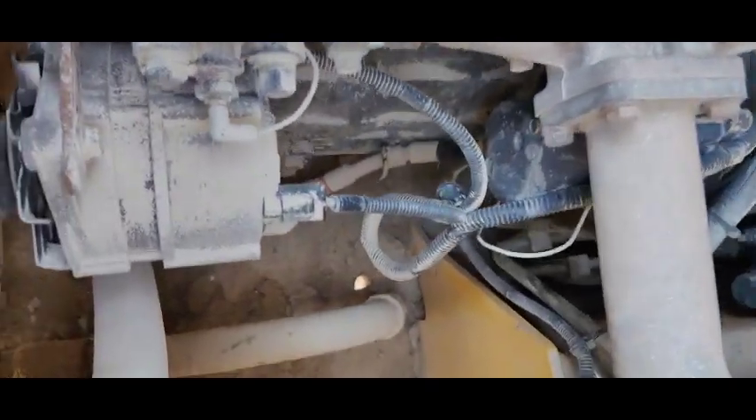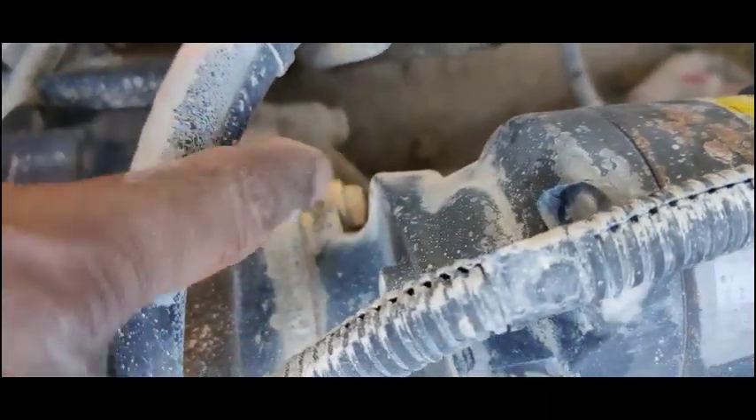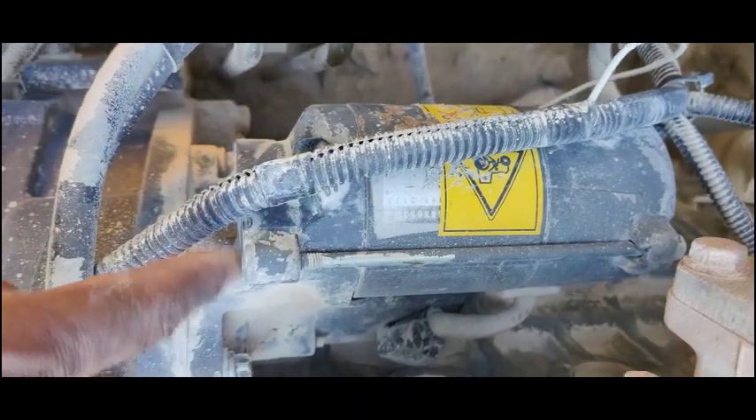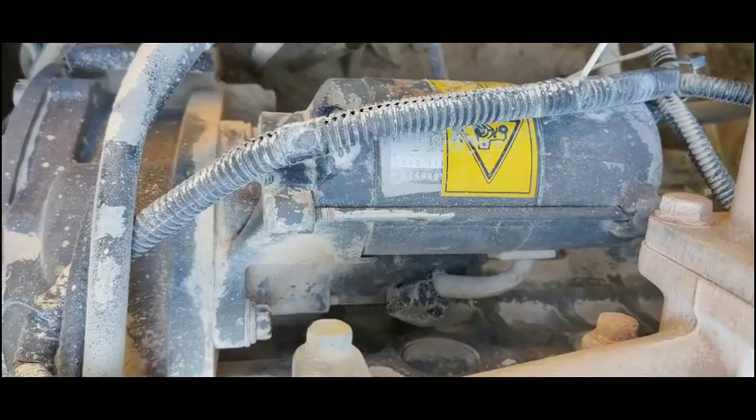Now I'm going to remove this starter motor. You can see there is voltage on one side and voltage on the other side. I will remove this starter motor off-camera and then show you its condition after removal.